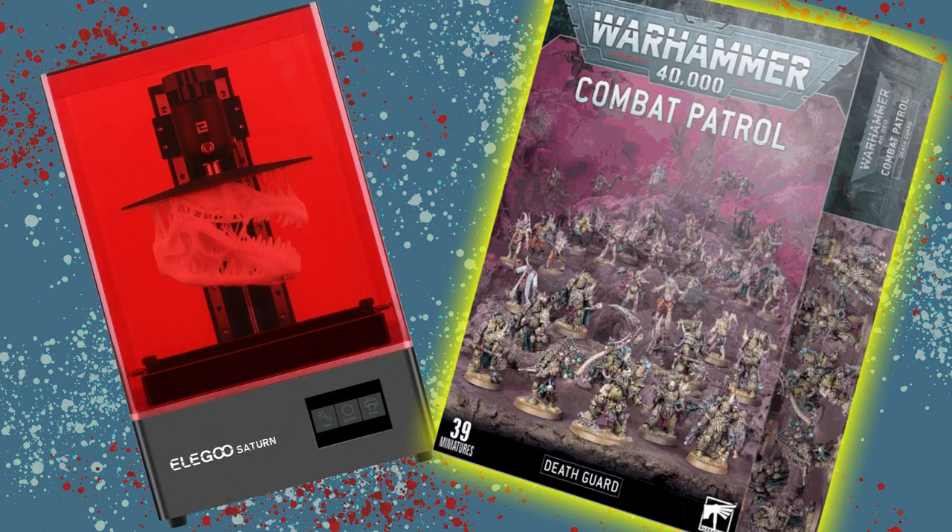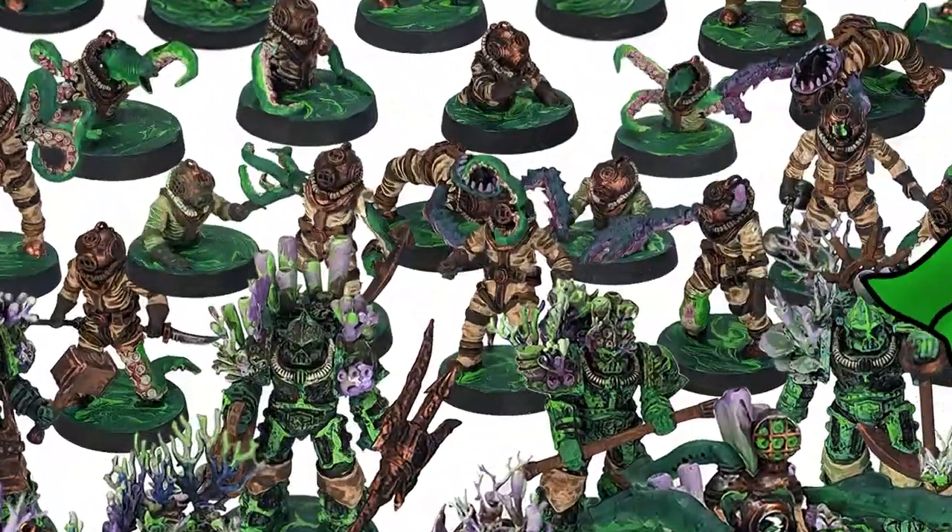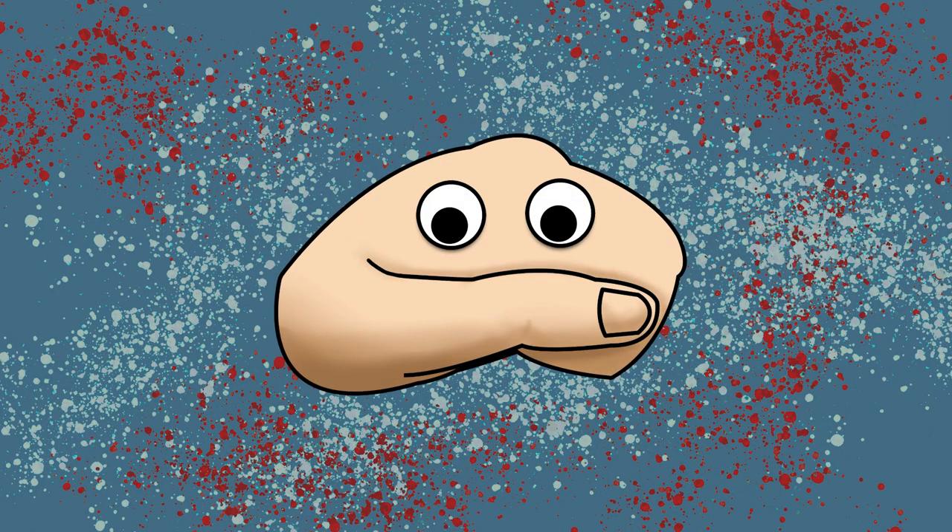Are you looking to 3D print a Death Guard army but don't know where to start? Well I've got something to show you. Hello and welcome to Getting Handsy.